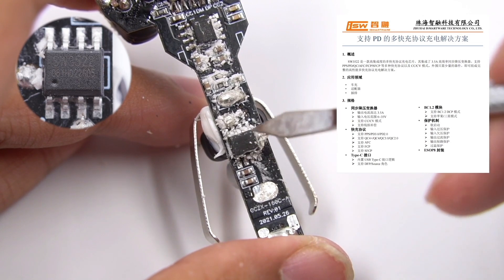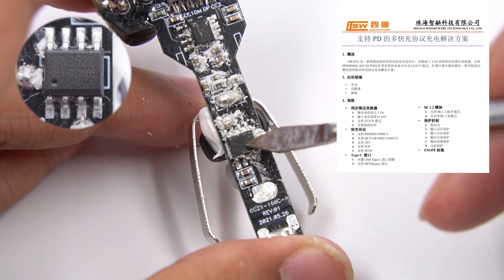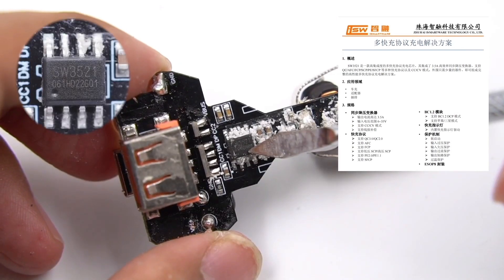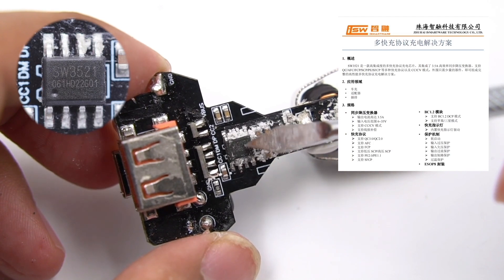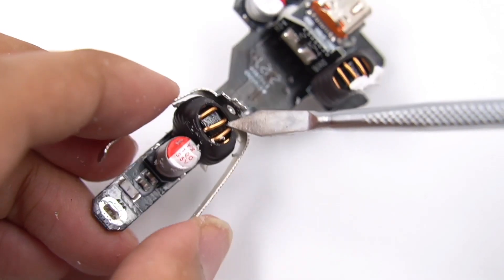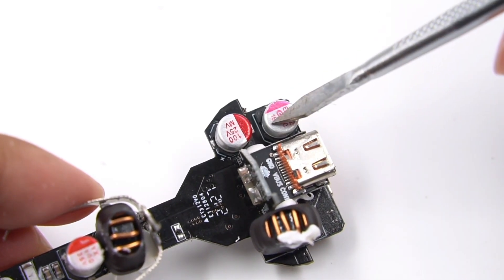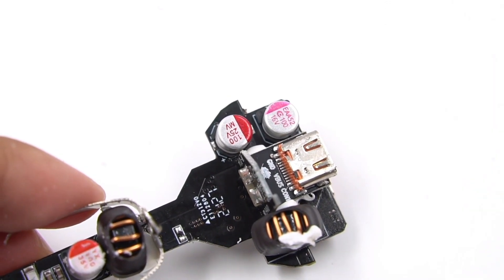The step-down protocol chip for USB-C2 comes from iSmartware SW3522. It integrates multiple fast charging protocols and a 3.5A high-efficiency synchronous buck converter, requiring only a few components to complete the charging solution. The step-down protocol chip for USB-A comes from iSmartware SW3521, also a highly integrated buck converter supporting multiple fast charging protocols. The step-down inductor is wrapped with an insulation tube. The output filter solid capacitor for USB-C2 is 25V 100μF, and the pink one for USB-A comes from APAQ, rated 16V 100μF.